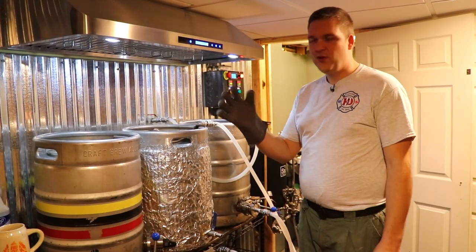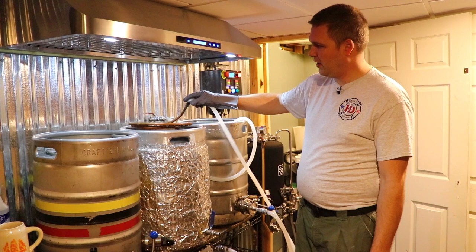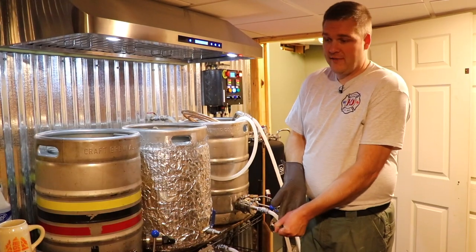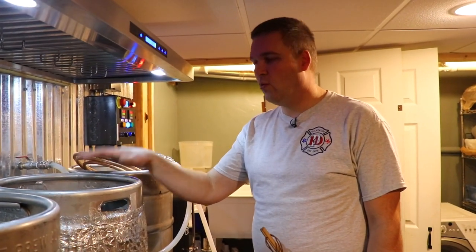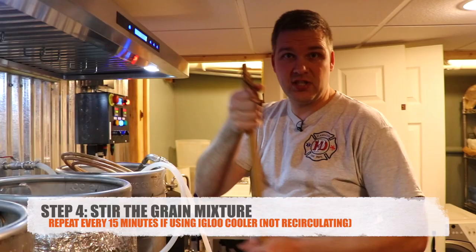Pro tip: barbecue gloves made for barbecuing work great for brewing too, since all these fittings get super hot so you've got to be careful. Now that the hot water is at 168 degrees on all that grain, I'm going to give it a stir. This is just like you're making oatmeal.